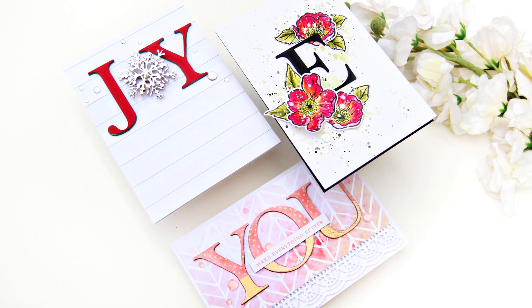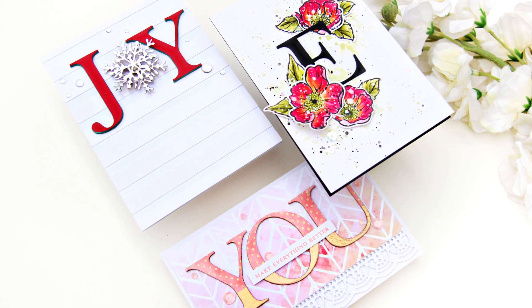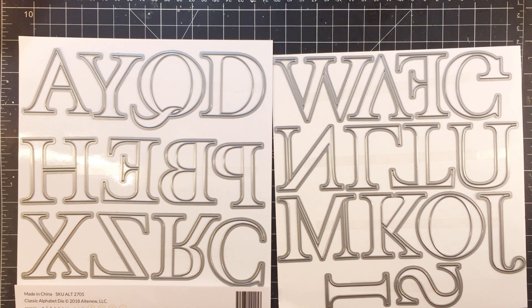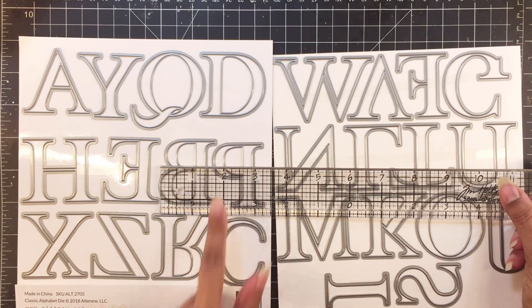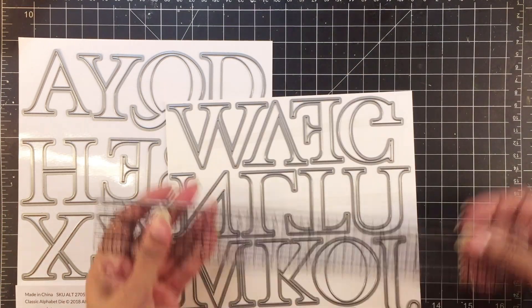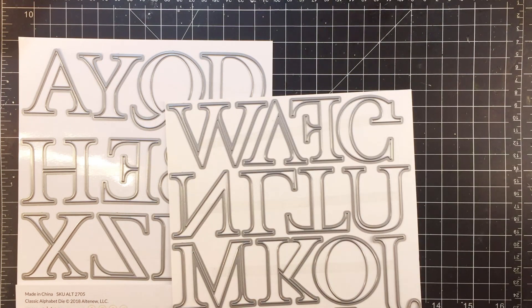Hello friends, Iram here today for Altenew. I'll be sharing three easy cards with you today. This video is part of a die highlight post and the die I'm highlighting today is the classic alphabet die set. These alphabets are quite large — the widest one is about 3 inches and they're about 1.9 inches tall.